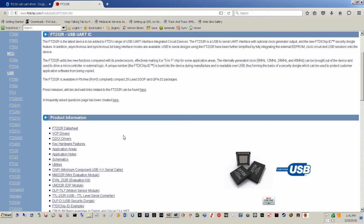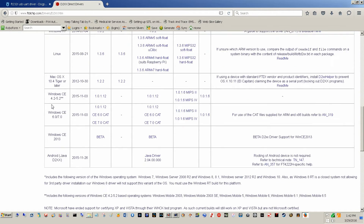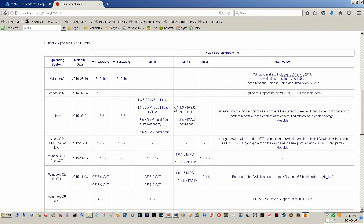I scroll down and I might need the virtual COM port drivers — the most up-to-date drivers. I'll go ahead and download these. Here are the different operating systems listed. This is the file I want, so I save it. We've got that downloaded.